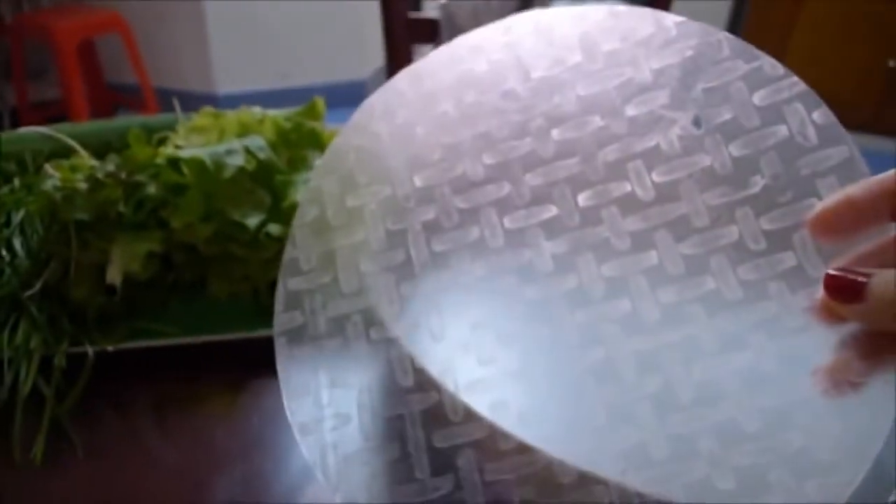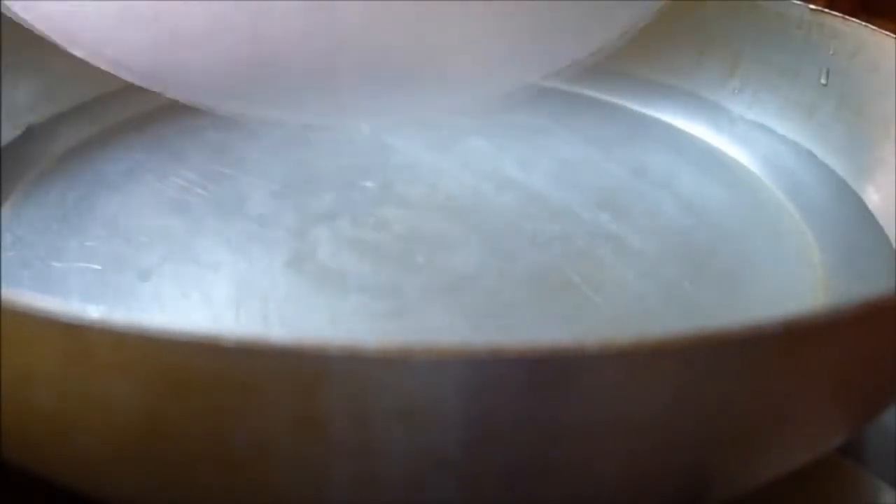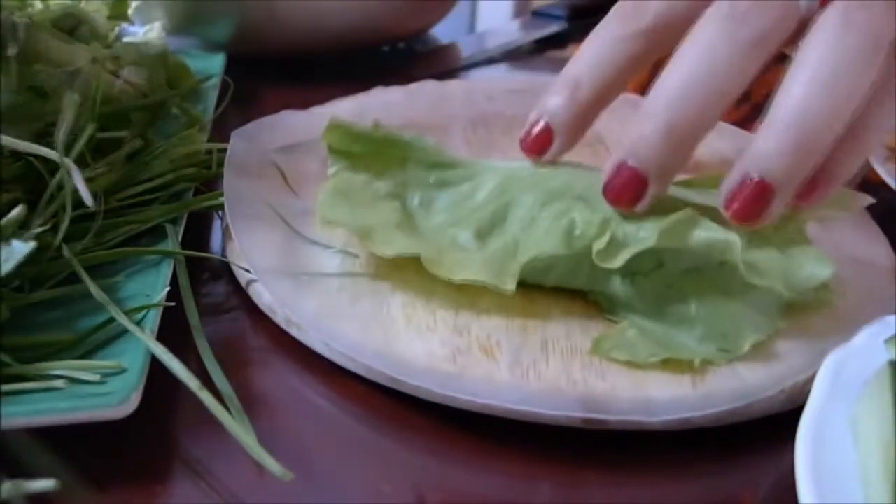We also need a pan of warm water to soften our rice paper. To start the assembling process, we dip the rice paper into the water evenly, give it a little shake to get rid of the excess water, and lay it on a flat surface like a plate or cutting board.